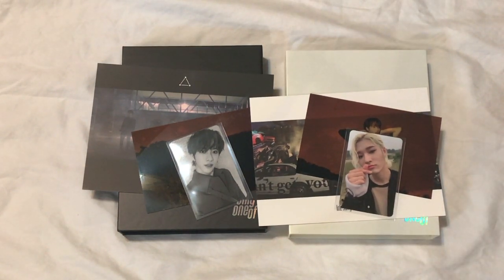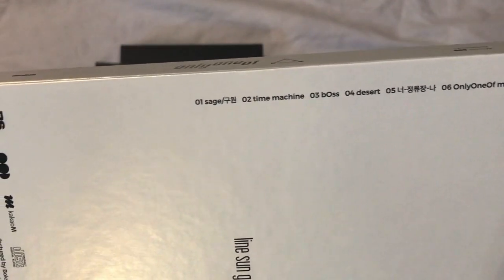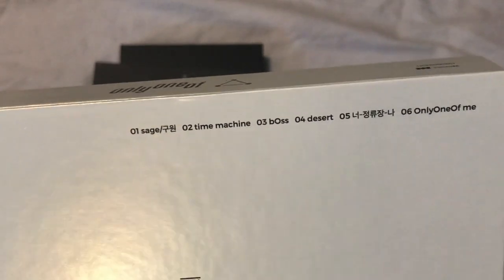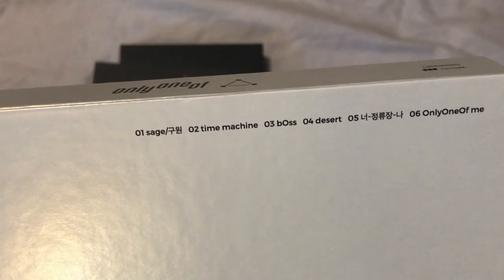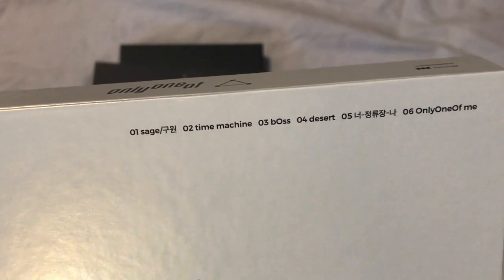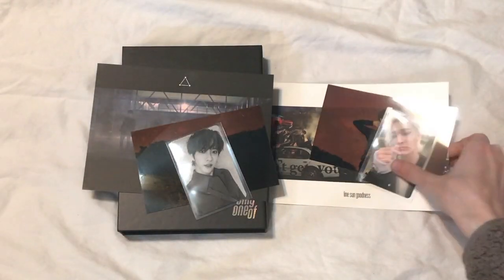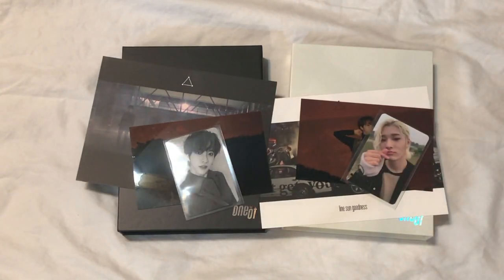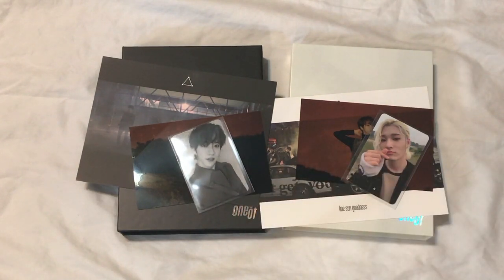So that is everything I got for this album. Looking at the track list briefly, my favorite song is Sage definitely, but I love every song on this album. Boss might be a close second, but I think this album is a 10 out of 10 — it's just great. I'm so looking forward to seeing what kind of music they put out in the future. I'm so invested in this group now, and yeah I just really fell in love with them. So that is everything for this unboxing, guys. Thank you so much for watching and I'll see you in my next video.